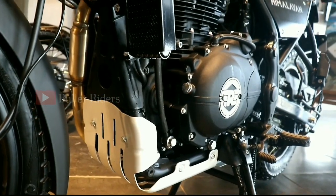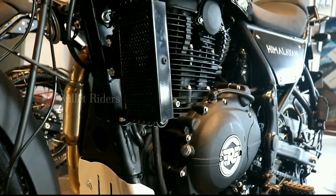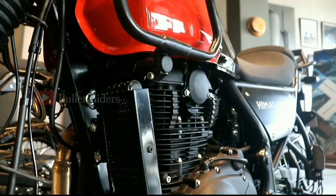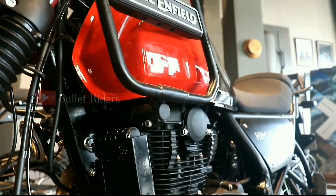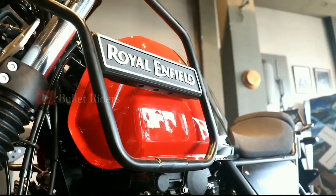This new BS6 Himalayan is equipped with a fuel injection system as standard, and it's now powered by a 411cc single-cylinder four-stroke air-cooled fuel-injected engine, which puts out 24.3 bhp of max power and 32 Nm of max torque respectively.